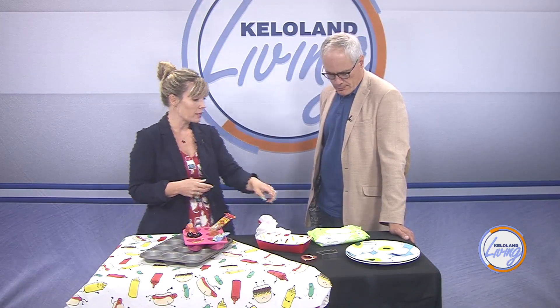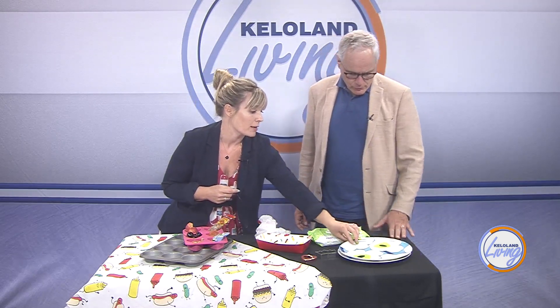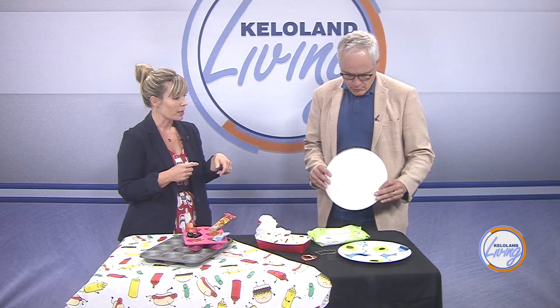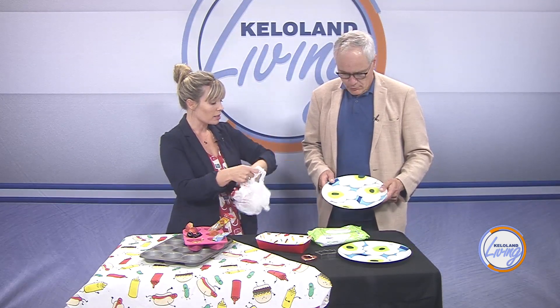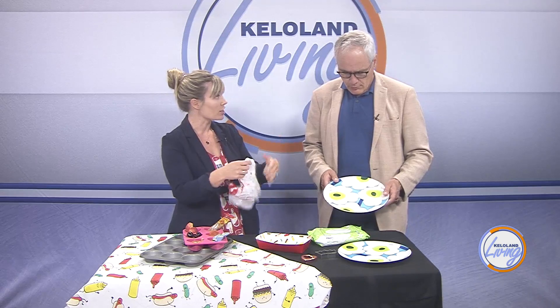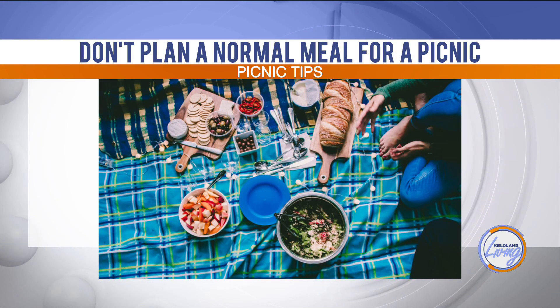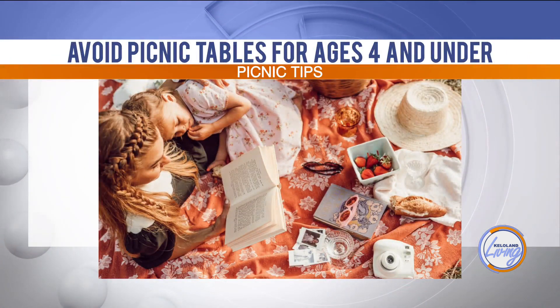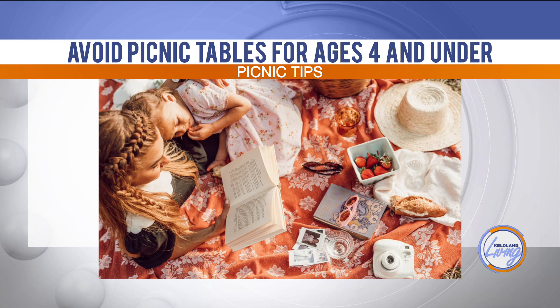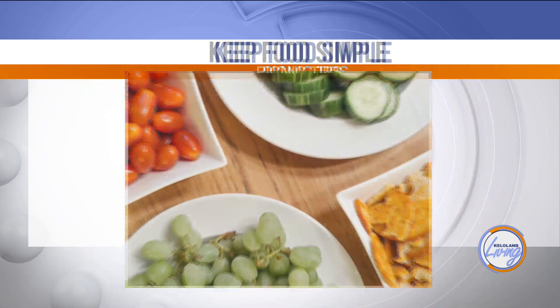A few other things I recommend: if you don't want stuff that's going to make more trash, use plastic plates. Take one of these bags along and slip it in at the end so you don't have dirty dishes to deal with. Also, take some wet wipes — you don't need napkins. I don't care if you're taking fourth and fifth graders on a picnic, you need wet wipes.